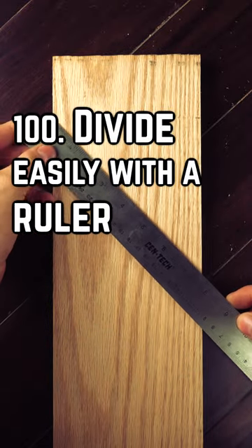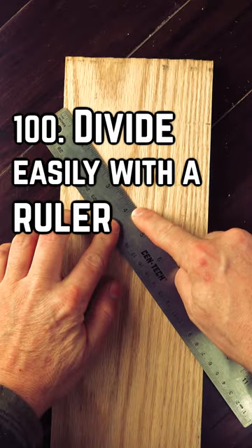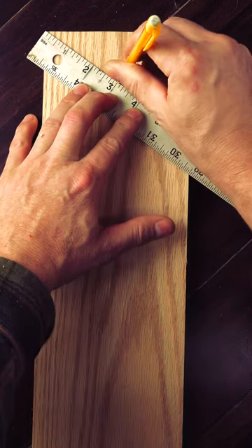Take a ruler and stretch it across the board at an angle and you'll easily find the center of it by dividing the width by two. If my tape measure is at six, three is the center.